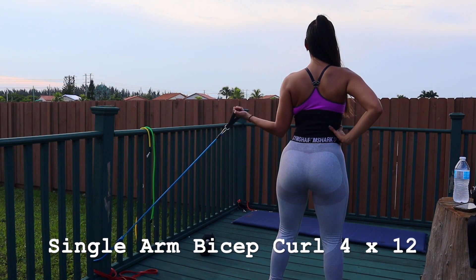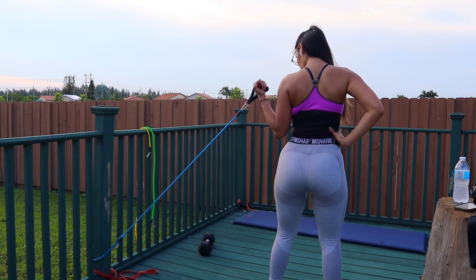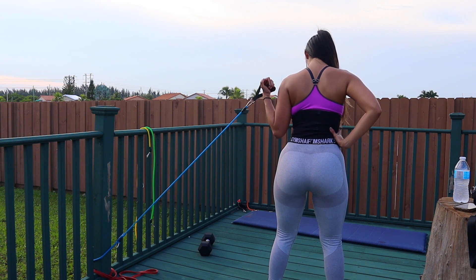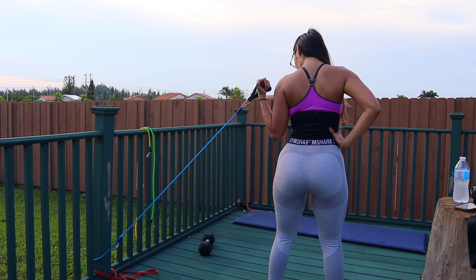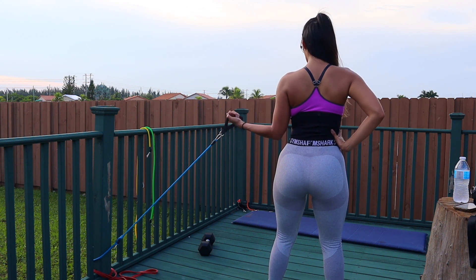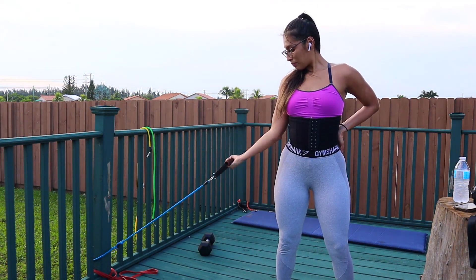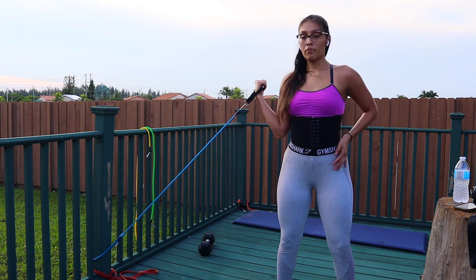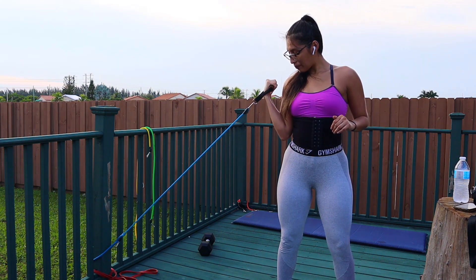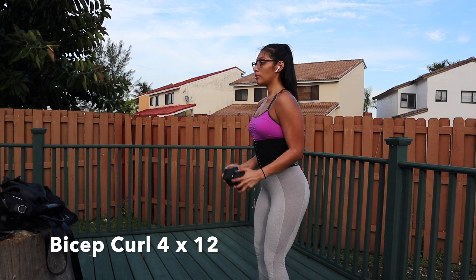For the next superset, we're focusing on our biceps — we're doing single arm bicep curls. Keep your elbow locked to your side and feel the contraction on your bicep. To complete this superset, we're going to do normal bicep curls.